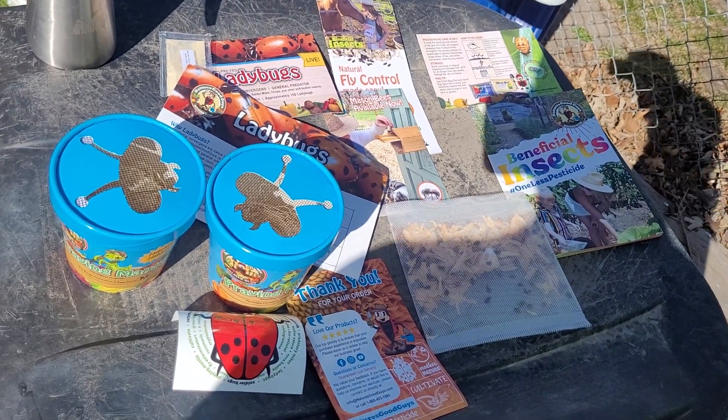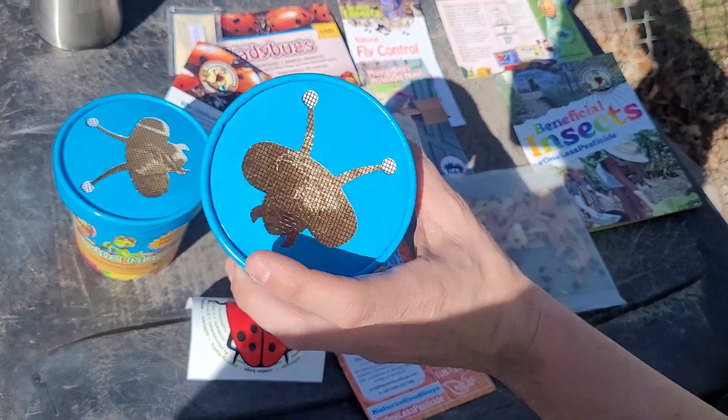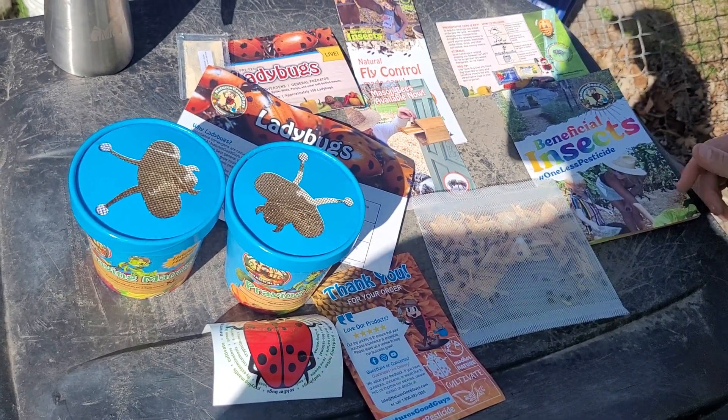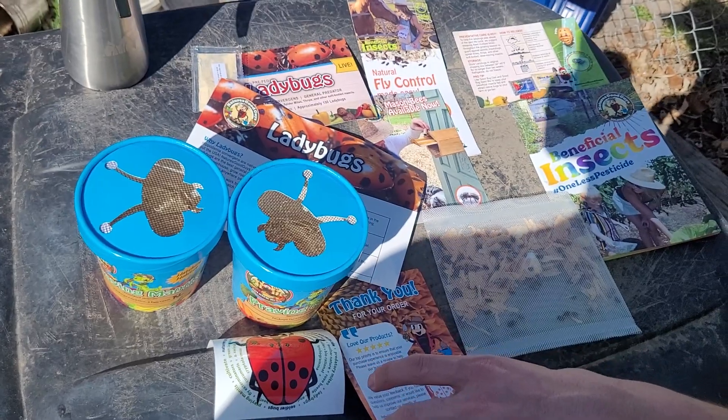Hopefully some of these bugs stay around and we can save their egg pods, keep them dry over the winter, and throw them back out next year. We're going to try to take care of them so we can do it again. This is Tactical Muffin Top, out for now.